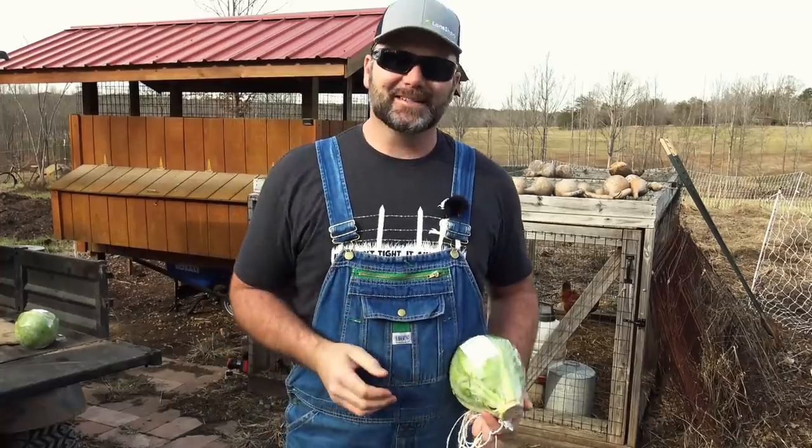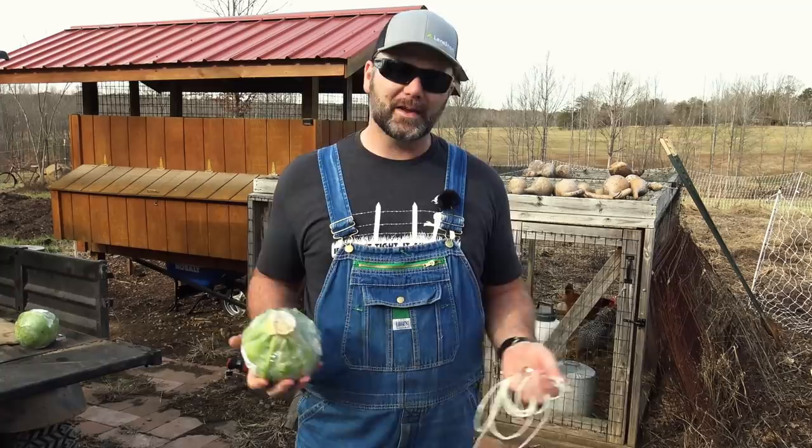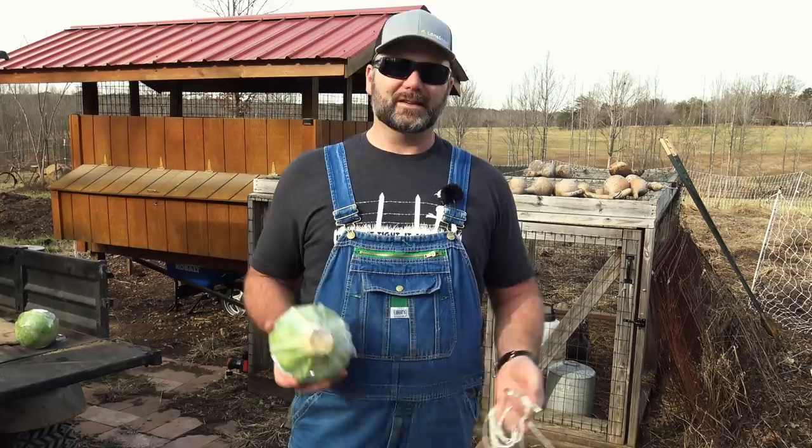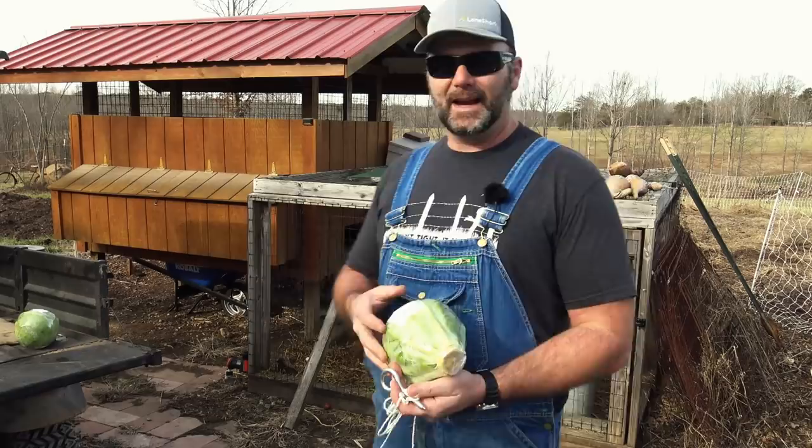Hey there, folks. This is Josh, Stony Ridge farmer. Welcome back to the farm. Today we're going to show you a pretty cool, inexpensive way to give your chickens a healthy treat. So if you're like me and you have backyard chickens and you just enjoy watching them peck the ground, this is going to be a good time for you. Come along today as we show you how to give your chickens a pretty awesome little treat. It's inexpensive, it's fun, and we'll give you a little walk-around tour of our chicken coop here on the farm.